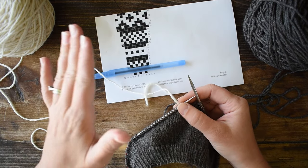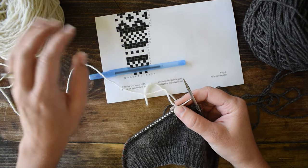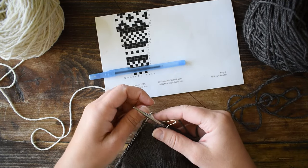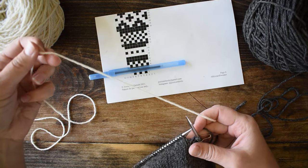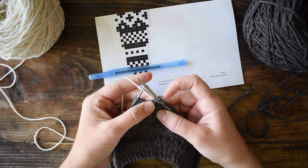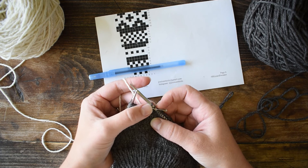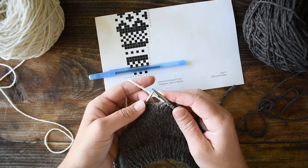Whatever hand you're holding a color in, that's the hand you have to keep holding that color in for the whole project. So I'm going to hold the white in my left hand and the brown in my right hand for the whole project, maintaining the same color dominance throughout. When you start your contrast color, you want to leave a little tail about six inches long for weaving in later. I've already knit the first stitch — just past the beginning-of-round marker to make sure it doesn't fall off. So that's my first brown stitch, then white, brown, white, brown, white.